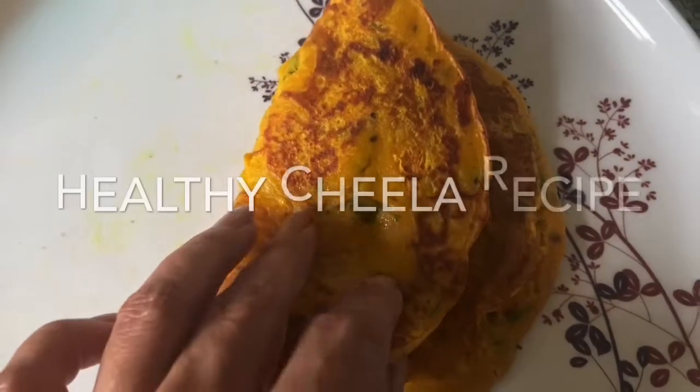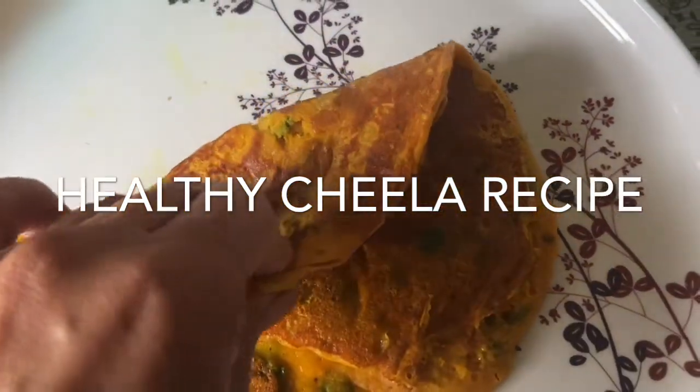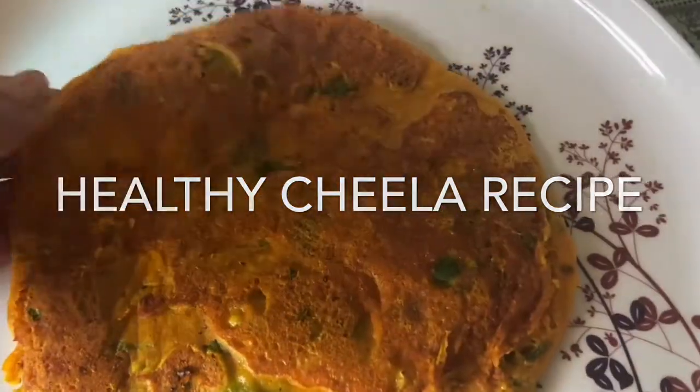Hi guys, welcome back to my channel. How are you? I hope you are very good. I am going to share a delicious and healthy diet.